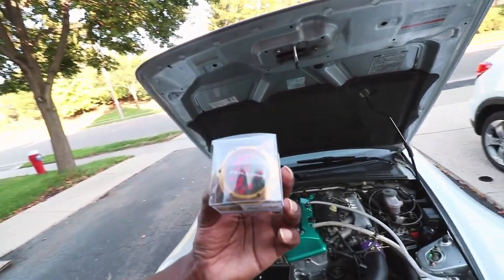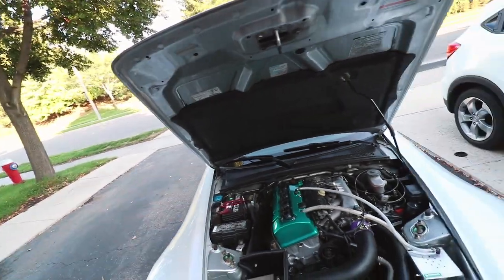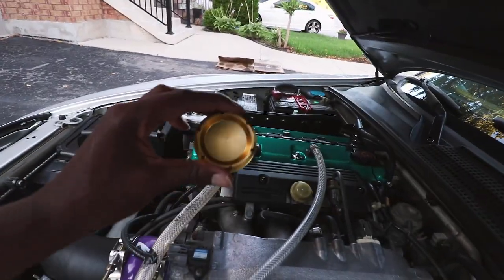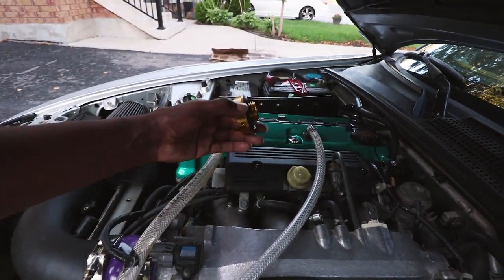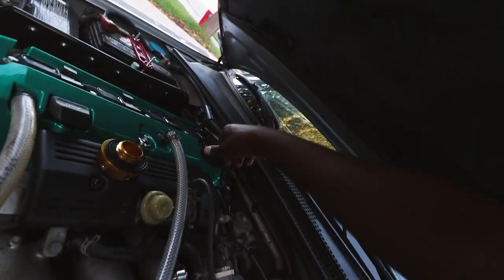Up next we got this Jay's Racing oil cap to go with the Jay's Racing valve cover — we got to make this engine bay drippy, we're not done. For this I'm actually going to put the oil cap on first, then we'll line up the Jay's Racing sticker to go with it. That's what we're gonna do.